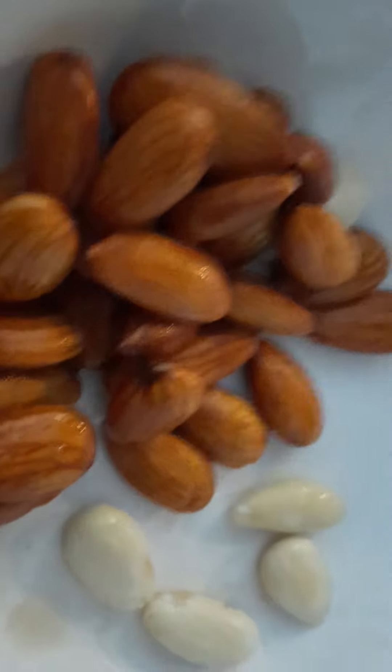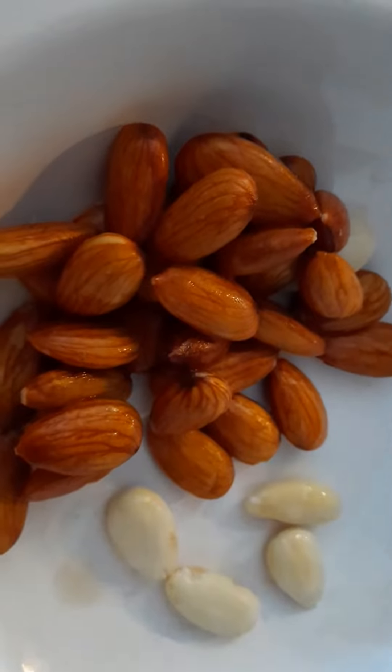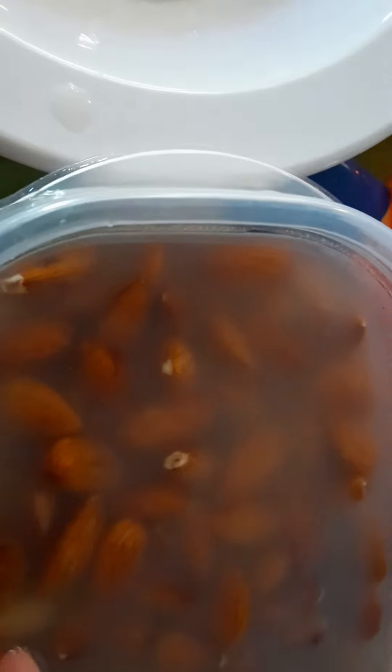Hi everyone, it's Halima with Healthy Eating. I wanted to share how to blanch your almonds. Basically, you take your almonds in a plastic container and keep them in water overnight. The next day you drain the water and put new water. It takes two days for the skin to get soft.